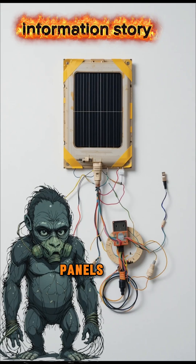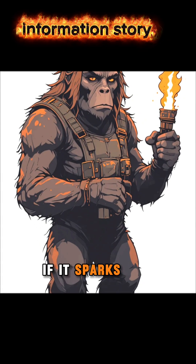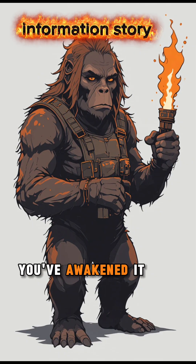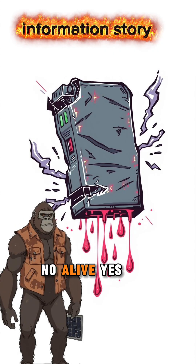Connect the solar panel's positive wire to the red one, negative to black. If it sparks, congratulations — you've awakened it. Wrap it with tape. Straight? No. Alive? Yes.